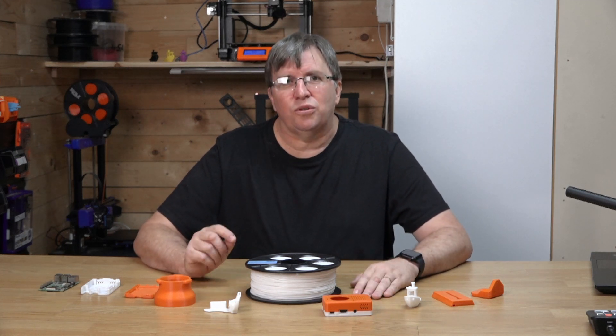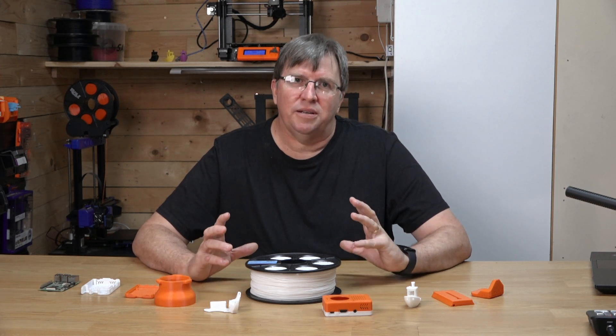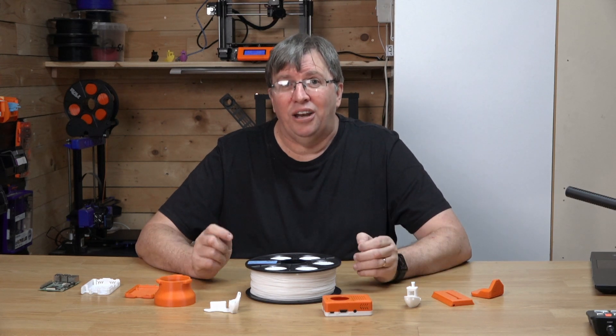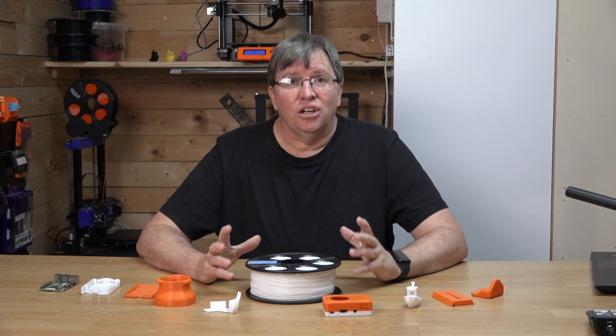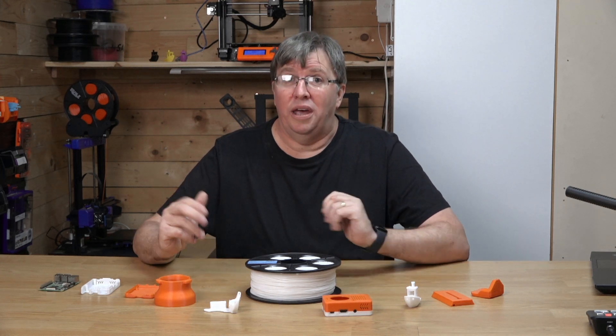SBS stands for styrene butadiene styrene and it's a type of thermoplastic polymer that is known to be strong, flexible, and durable. It's an ideal choice for a wide range of applications from prototyping to end-use parts.